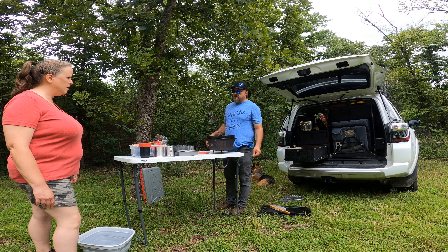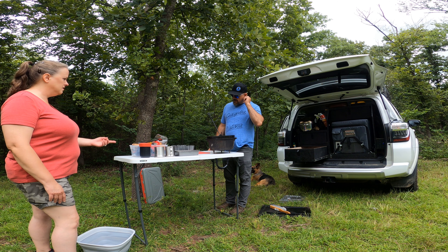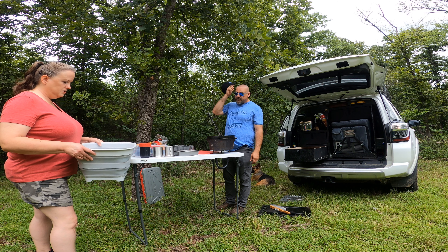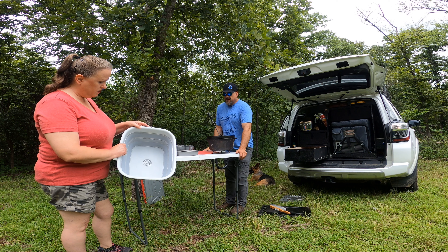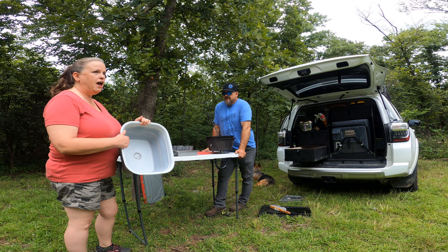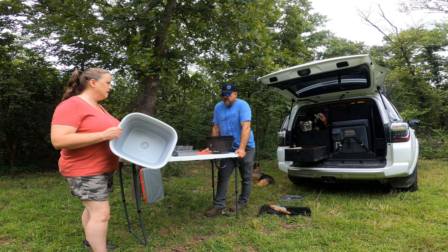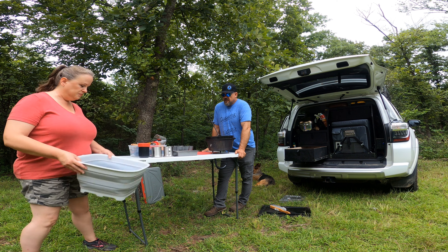We carry a cast iron griddle that we mostly cook on over the fire. We use it on a fold-up camp grill that folds out and sits over your fire — that's what we grill steaks and stuff on. It packs away real thin too. We'll put our cast iron on top of that if we need extra cooking surface.